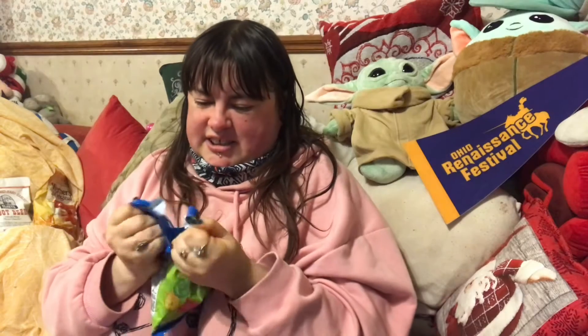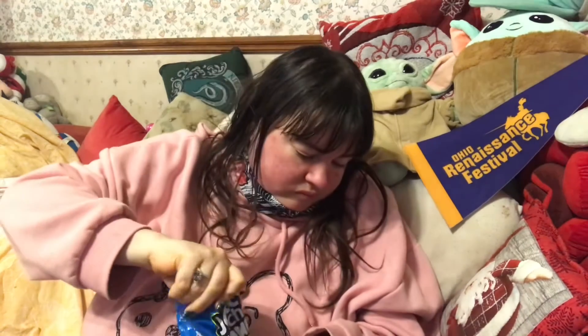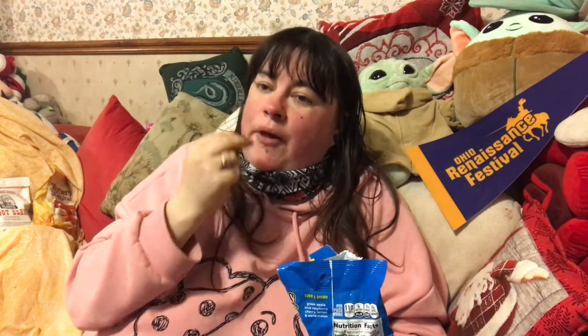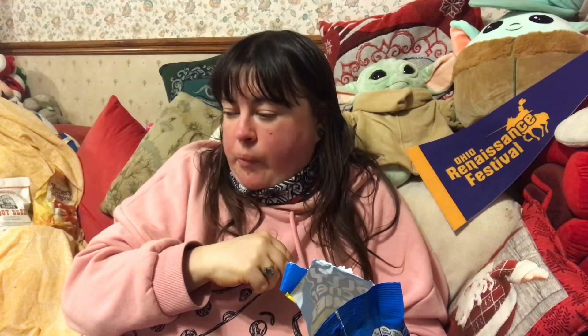The Jolly Rancher sour gummies — these are the last of the sours. We've got apple, lemon, cherry, watermelon, blue raspberry — obviously blue raspberry. Not very sour.